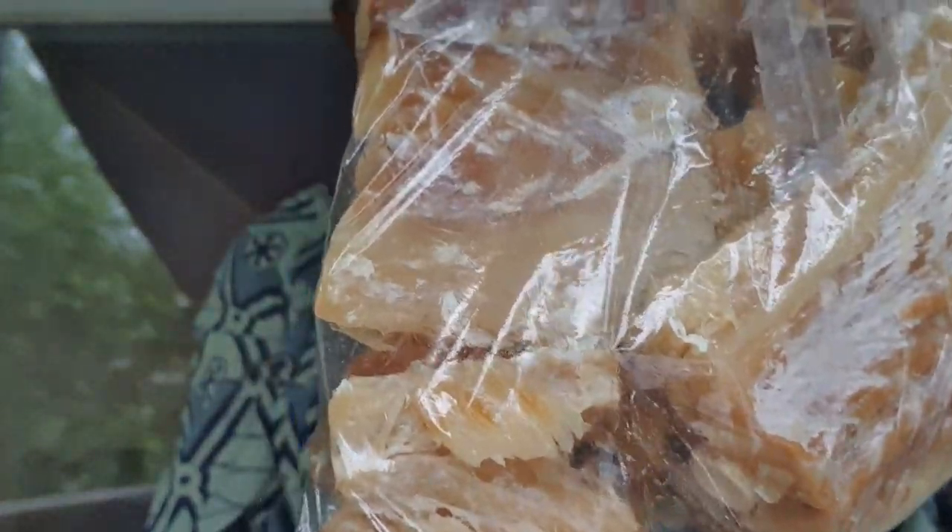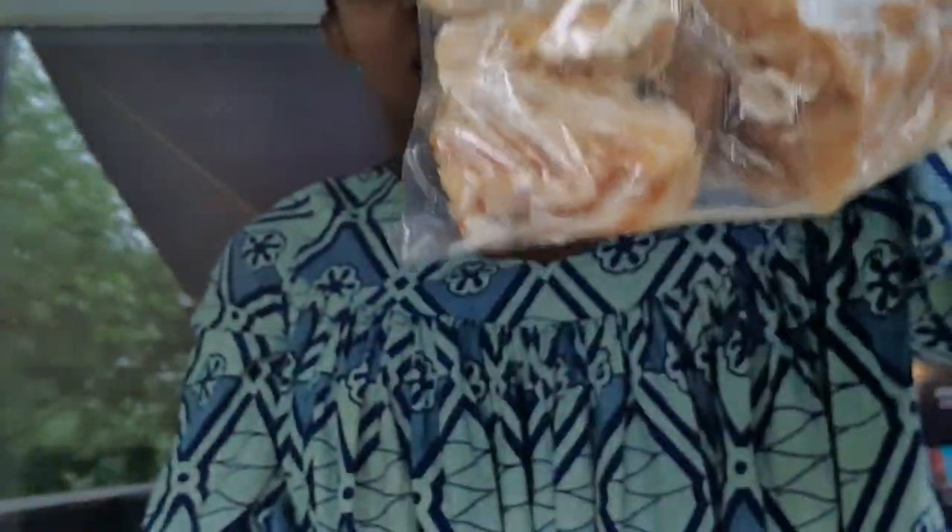The fish is clean — I have removed the skin and the bones and packed them in plastic bags like this. What I'm going to do is take these bags, put them in the freezer, and whenever I want to cook I will just pick up one bag and cook my food. It's very much time-saving if you prepare like this before cooking your stockfish.